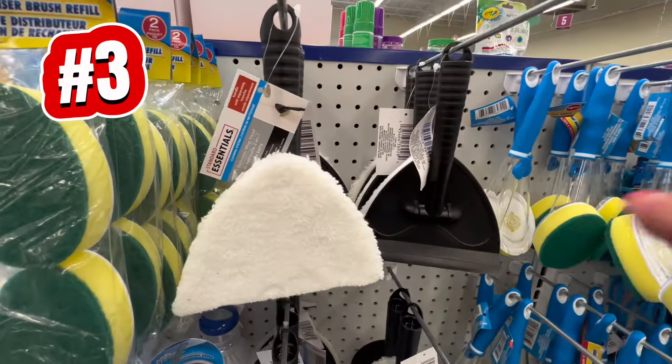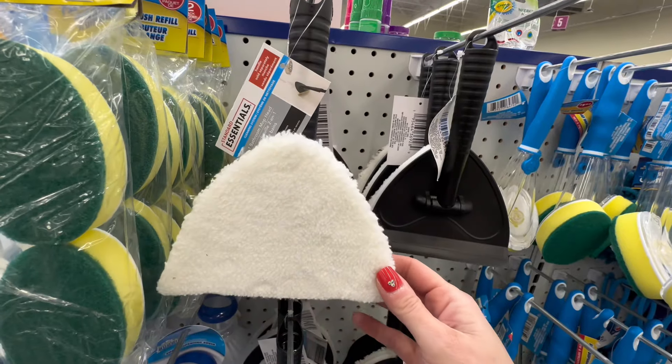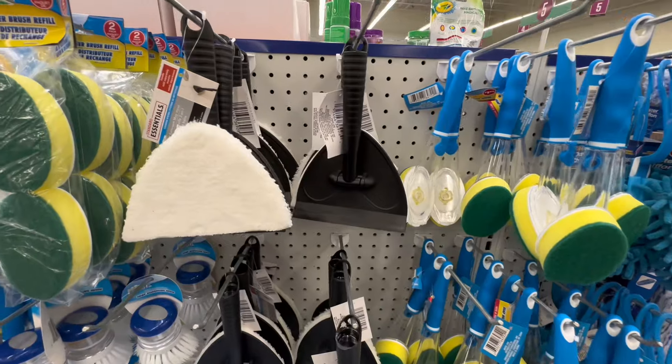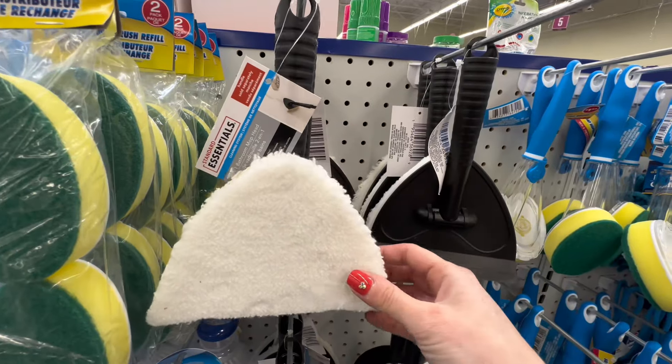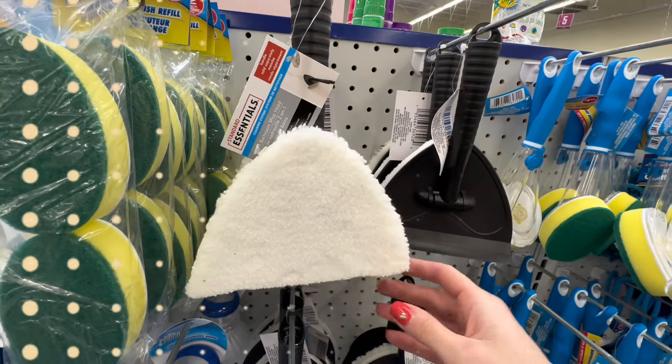Next up we have the Standard Essentials mop head. This is a triangle shape, so it's perfect for cleaning the bathroom and the shower. Its triangle shape makes it easy to reach corners and tight spaces, so no grime gets left behind. Having the right cleaning tools makes all the difference.